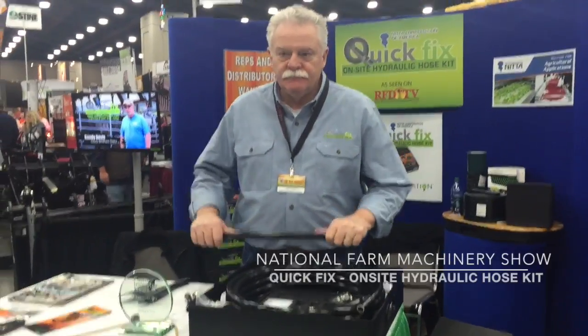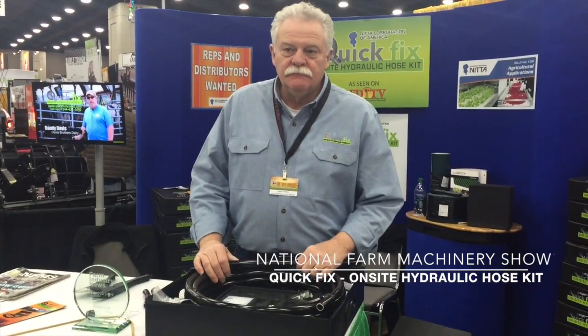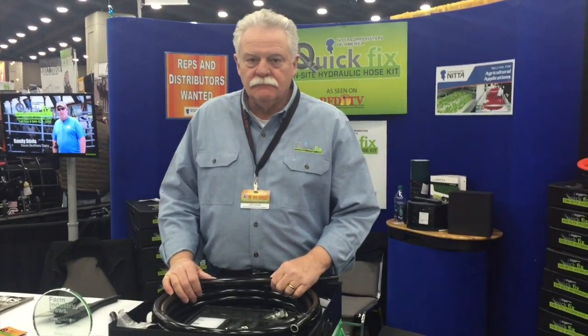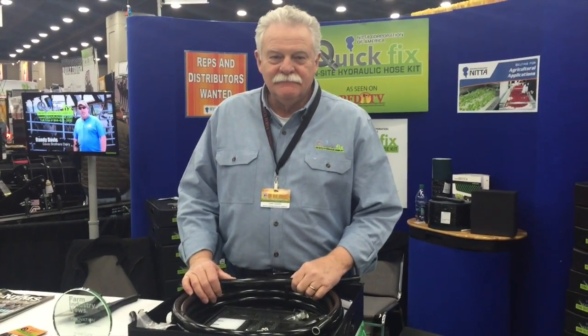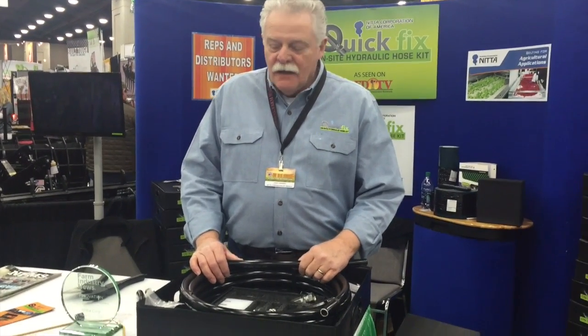We are again here at the 2016 National Farm Machinery Show in the Quick Fix booth, and we are going to learn a little bit and see a demonstration about their on-site hydraulic hose kit. So Larry, tell me a little bit about the product you are sharing here.